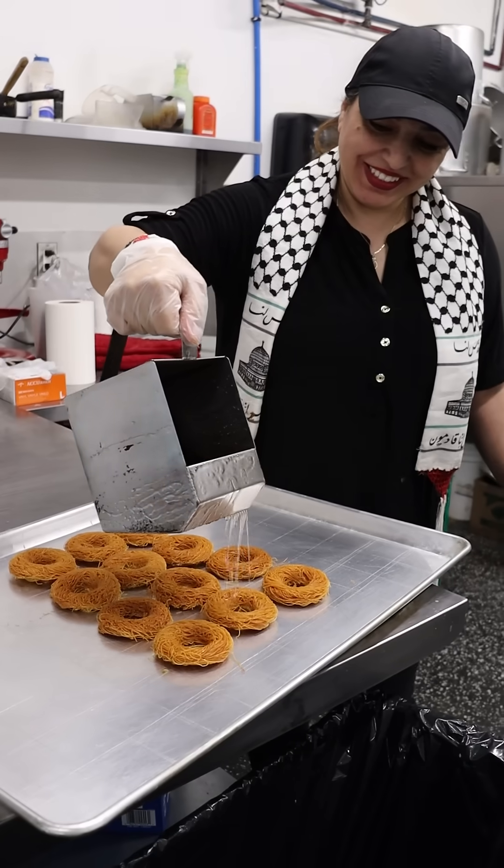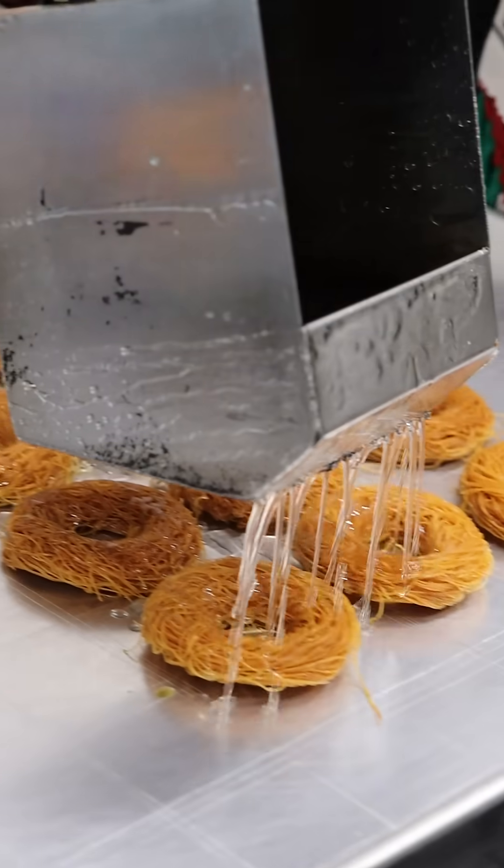We'll replace that drained butter with a simple syrup made with just sugar and water, and let the donut soak in all of that sweetness.